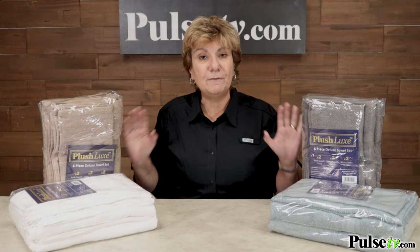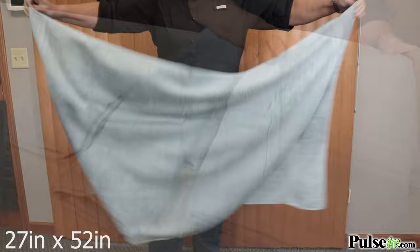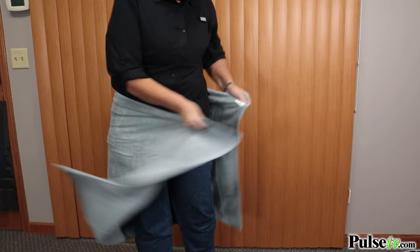That's why I love these towels. They're made of 100% cotton, they are soft, they're chemical free, and in this set you're gonna get six towels — two washcloths, two hand towels, and two bath towels. What I love about the bath towels is they are larger in size, so they're gonna wrap around you. Hey, they even wrap around me, and not all bath towels do.